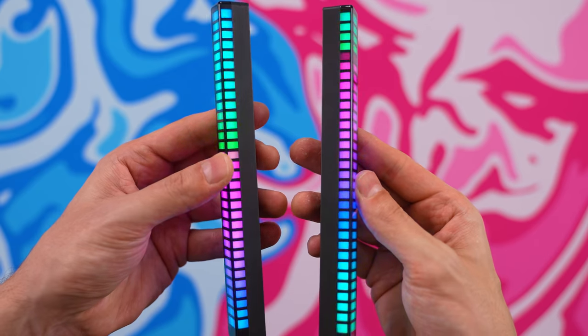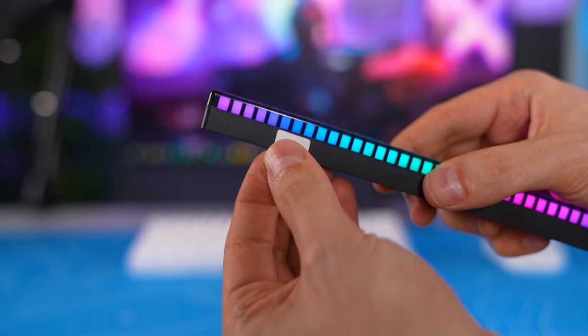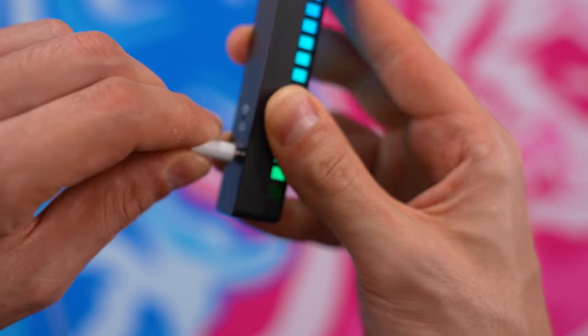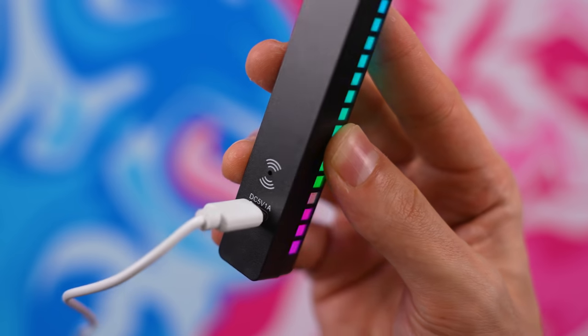Since the light wraps around the bar and spills over on both sides, I'd strongly recommend only putting adhesive on the bar itself so you don't cover any of the lighting. Each bar comes with a USB-C cable for charging, and from my experience it took about an hour to fully charge one bar from zero. In terms of battery life, it's pretty bad — I was only able to get about an hour and 30 minutes of use per bar at max brightness. If you dim it to around 50% brightness, you might squeeze out two hours.